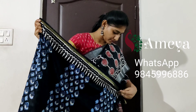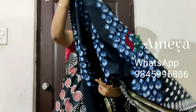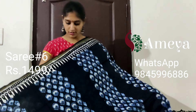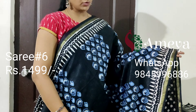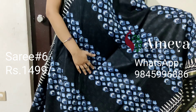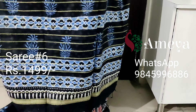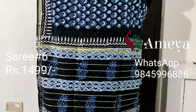This is saree number six — also a black saree. It has got a thin golden zari border on both sides of the saree, and horizontal panels running throughout the saree in indigo colour. It's a very pretty saree, with a very pretty pallu that has golden stripes.